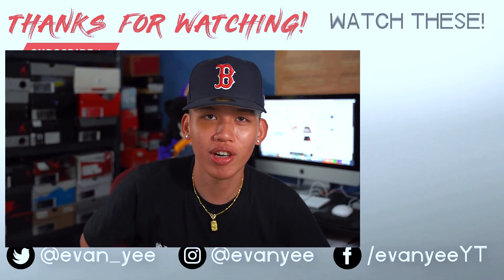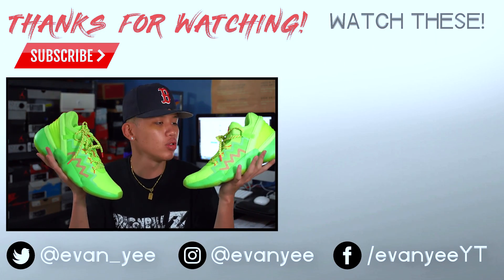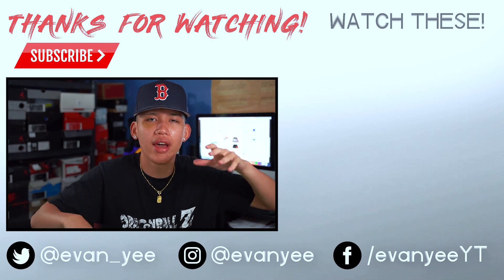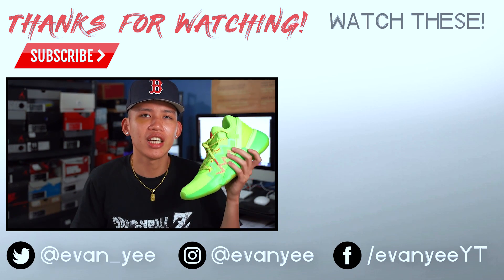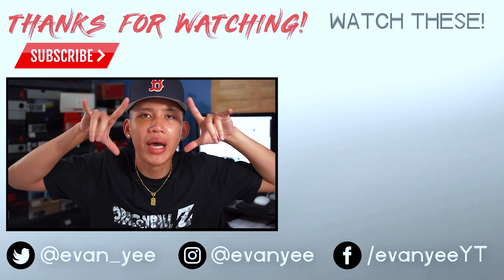Alright guys, that concludes the video. Remember to like, comment, and subscribe. Let me know what you think of the Adidas Don Issue Number 2 — would you cop them? Would you hoop them? Let me know in the comments below. Also remember to check out my social media pages down below and follow me on Instagram. Subscribe to my food channel if you're into food. More sneaker videos to come, man — stay tuned. Press the bell and you'll get a notification every time I drop a new video. Until next time, we out. Peace!